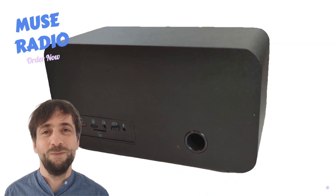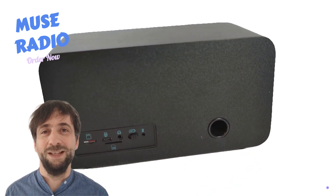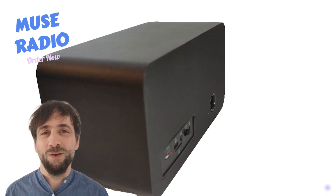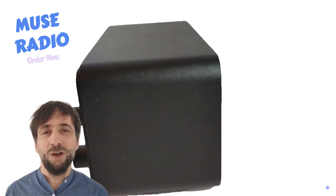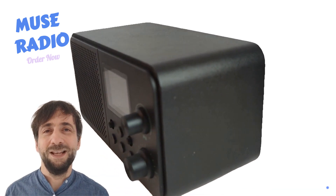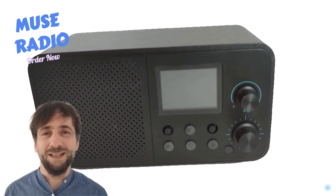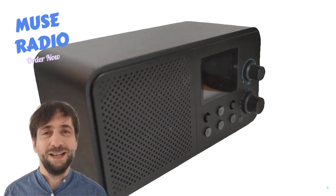Introducing the Muse Radio by Raspi Audio, a hackable speaker that transcends traditional product boundaries. After eight months of rigorous development, we are thrilled to showcase a device that serves as an experimental development platform for open source assistants like Home Assistant and community-driven projects such as SqueezeLite.